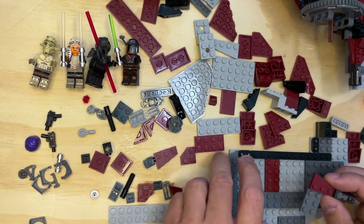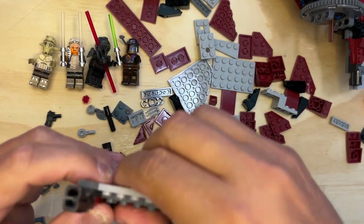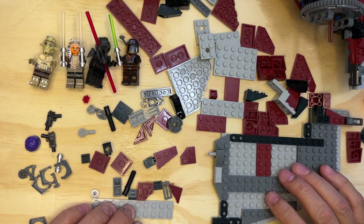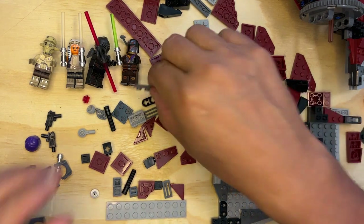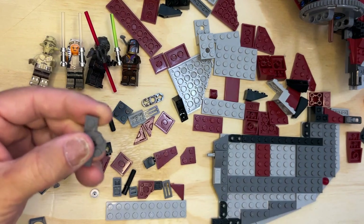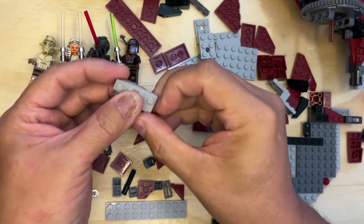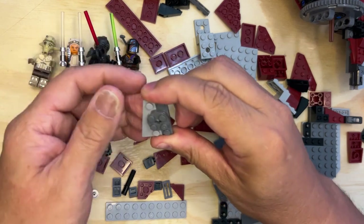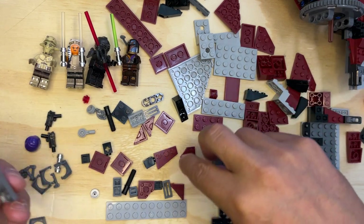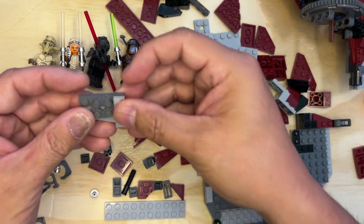And then this is going to go right on there like that — there you go. Then I'm going to set that down for a minute because now I'm going to build this edge piece in front. So that goes like that, and then there's a slanted piece which goes right there like that. Then there's this light gray one by three flat plate — there it is — and this goes like that.